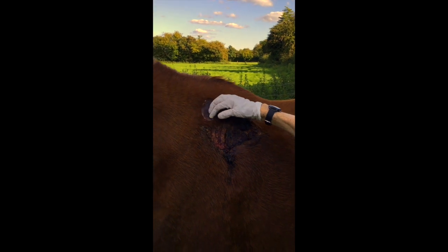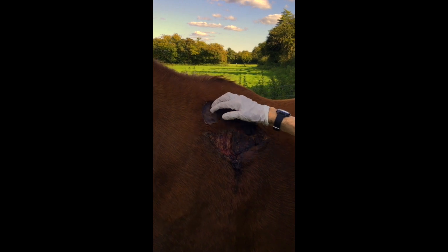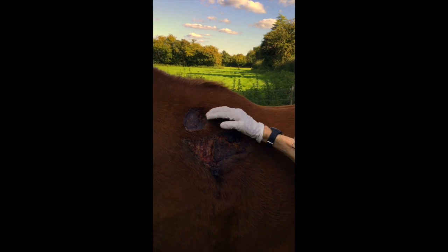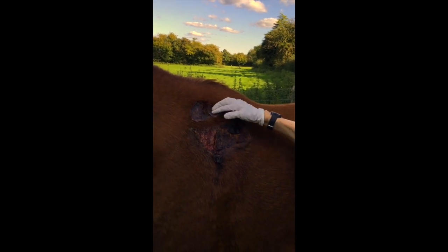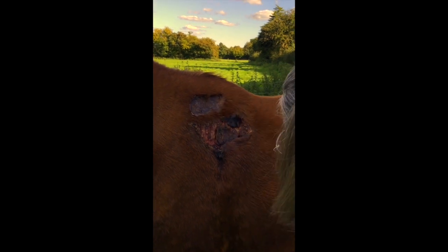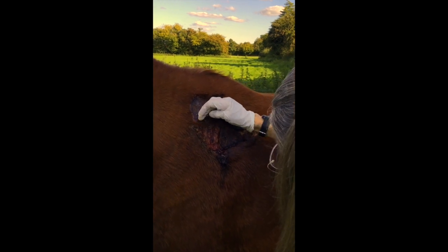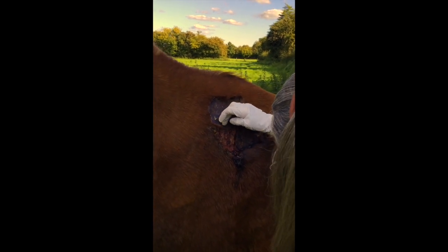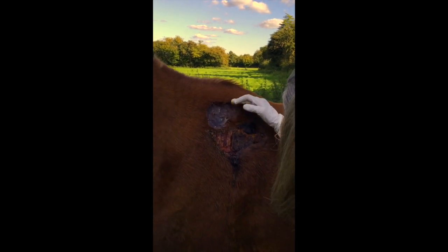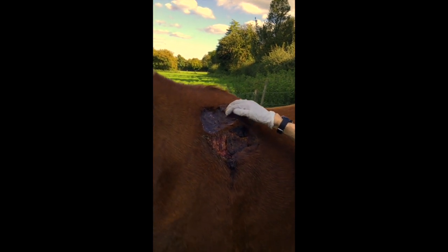We're now applying the ointment in a large encircling band on normal undamaged skin into the fur to form a sealing band, so if it rains the water won't seep behind the ointment band and get onto the wound underneath. We're using little circular movements working towards the centre of the wound so you're not dragging the skin away from the wound - very gently. It's no good having it just smeared on top of the coat; you need to work it down to the skin.